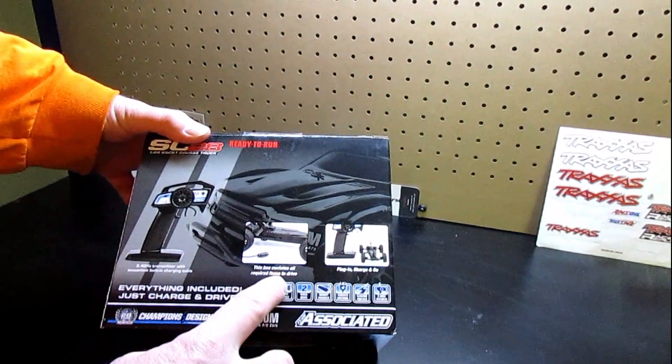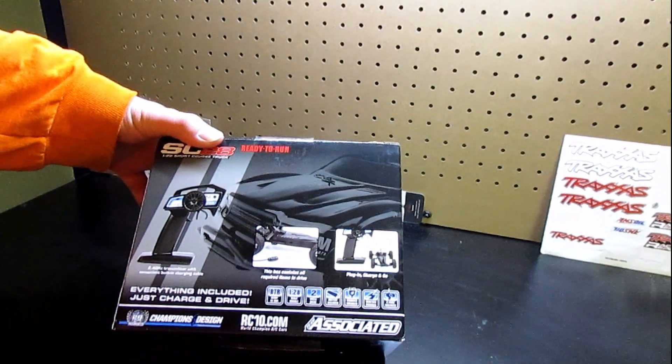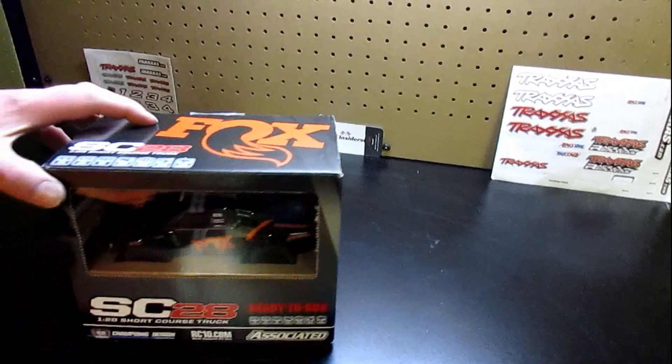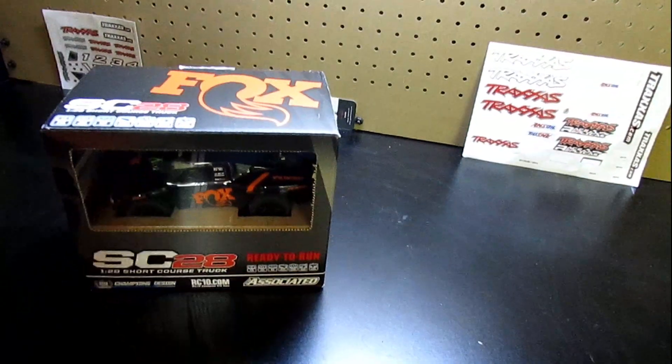This box contains everything required to drive — plug in, charge, and go. So that's awesome. You absolutely don't have to buy anything for this truck. You should be able to just open it up, charge it, and you're ready to run. So let's open it up and see what we got.